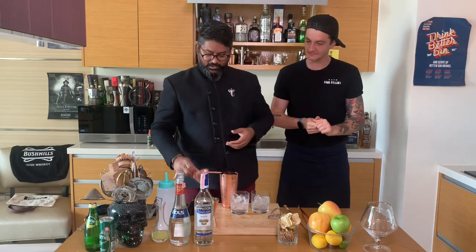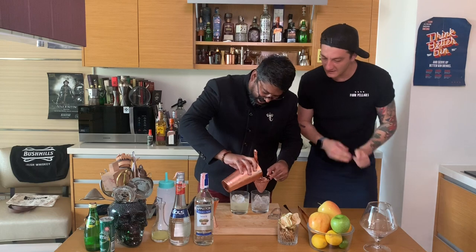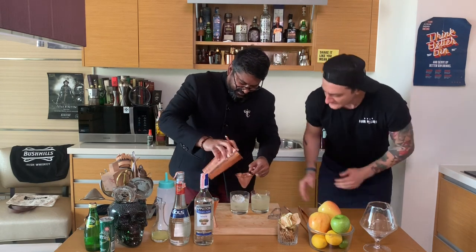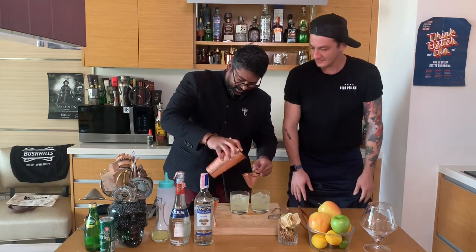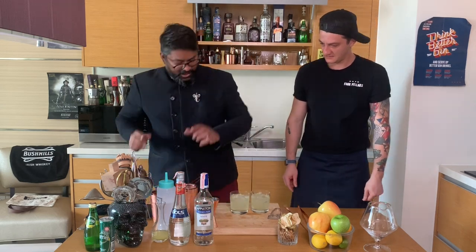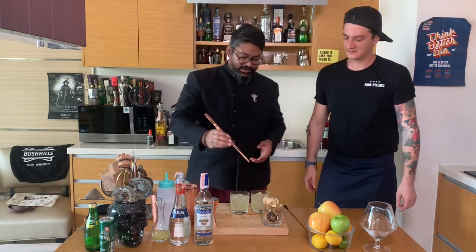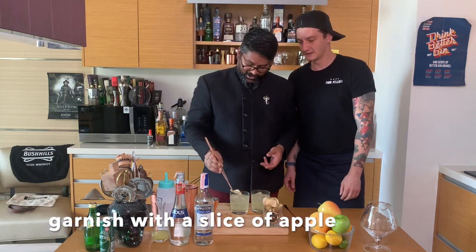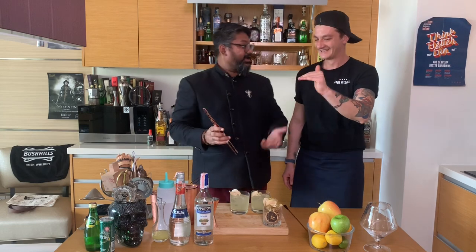We're going to use a double strain because you don't want the apple bits going into the cocktail. Take your sieve and your double strainer, space it out, and pour it in. I love the color — it's going to be very nice. For garnish, you can use fresh apple slices, but we have dehydrated apples here, so we'll put those in.